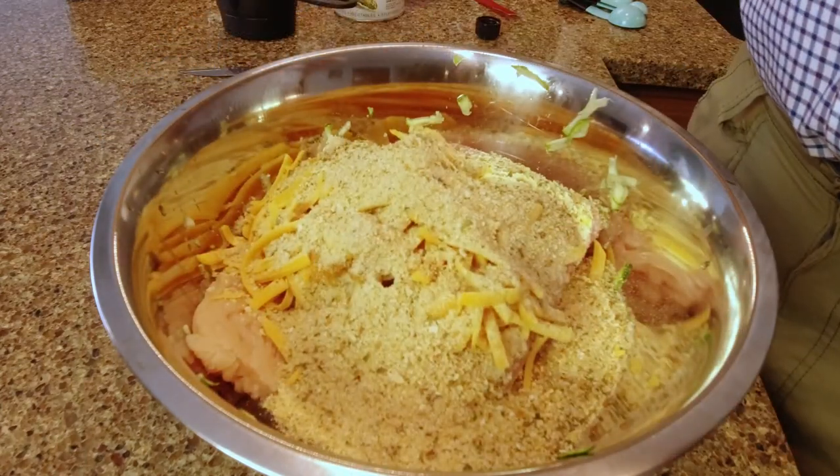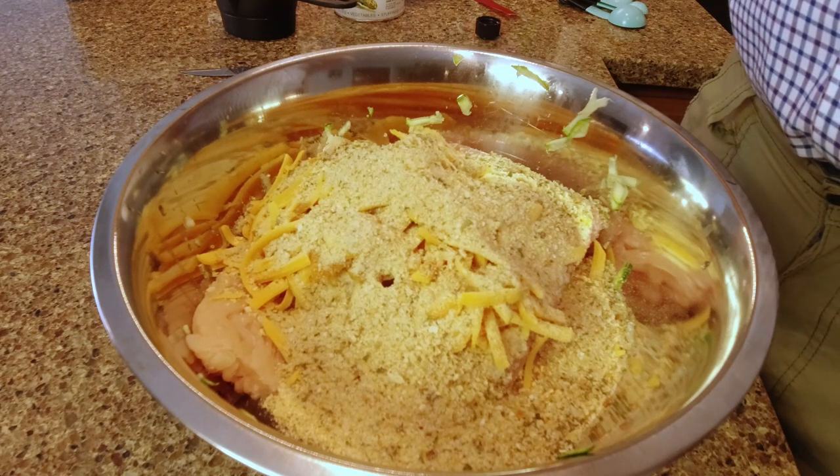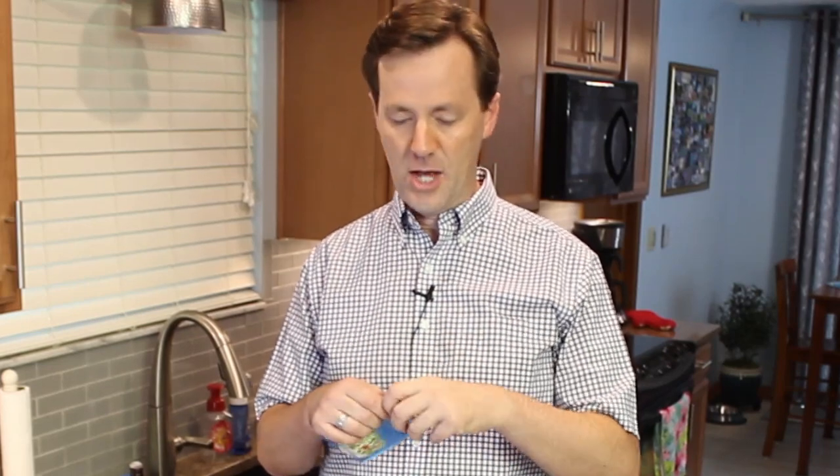The next thing is one ounce — or one packet — of ranch salad dressing and seasoning mix. I like to use this brand from Aldi's. It does not contain any MSG, so I think it's a little bit better for you, and it's very inexpensive — less than a dollar. You just take that and add the whole packet.